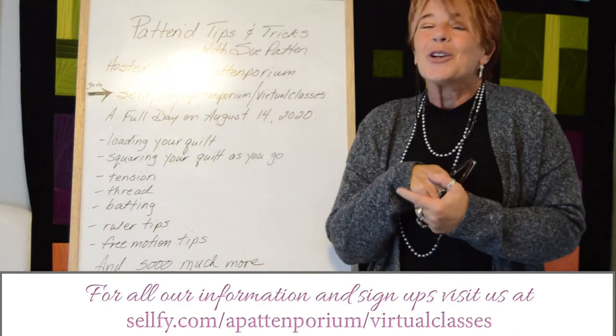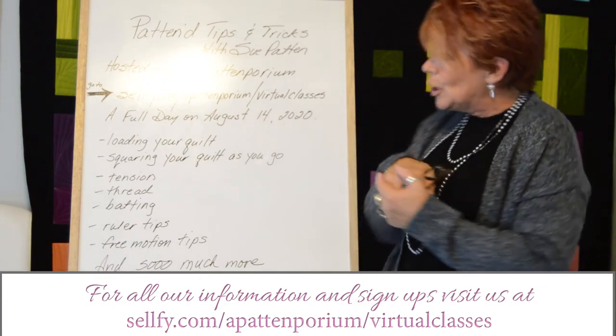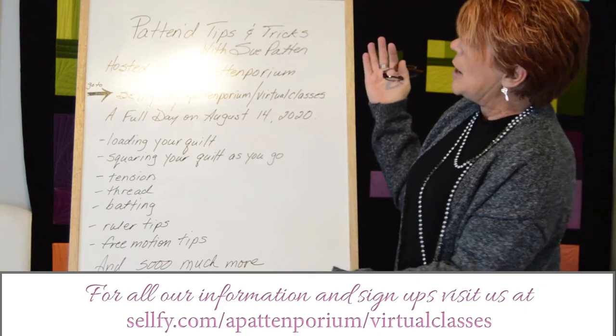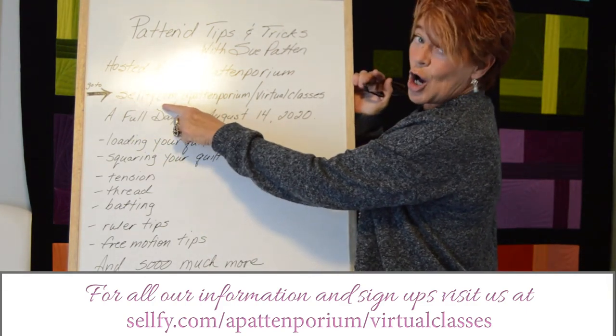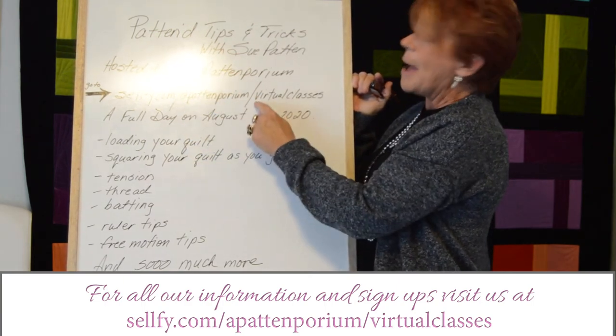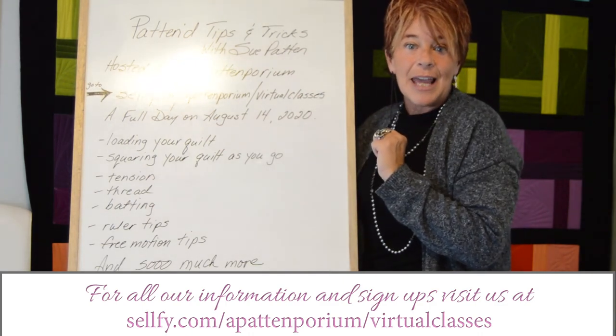Go to Patemporium — selfie.com backslash Patemporium backslash virtual-classes. Sign up today.